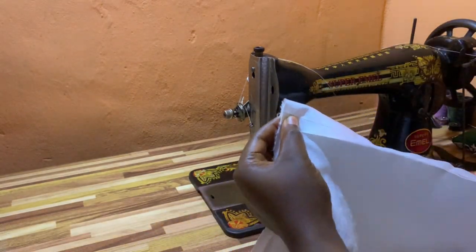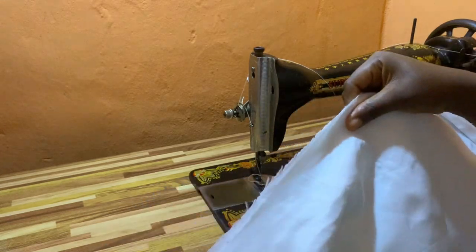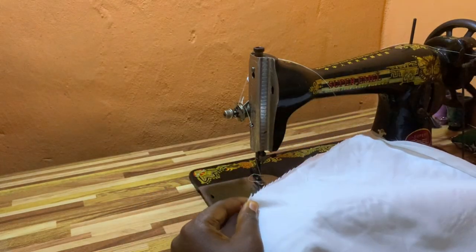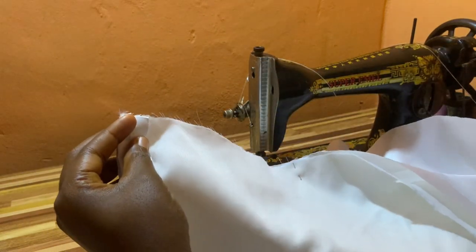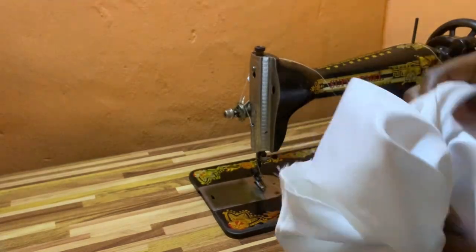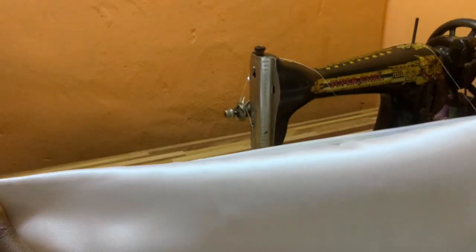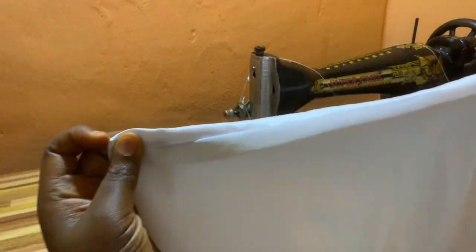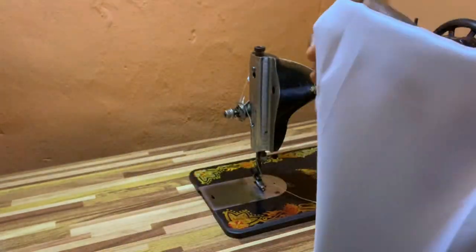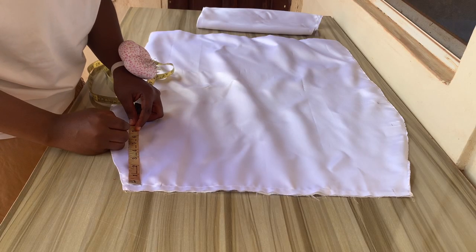I've used interfacing on every part that needed to be ironed. I'm now joining the skirt parts, and remember to minus one inch from your lining while joining your fabric and lining together — your lining should be one inch shorter than your fabric, so minus one inch at the bottom of the lining. After joining, iron it down.